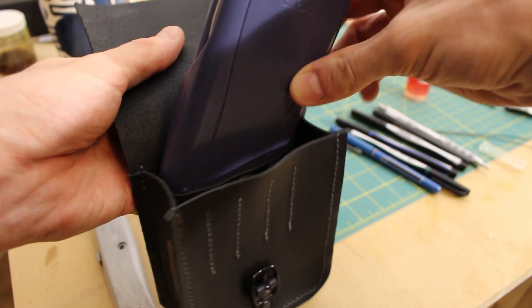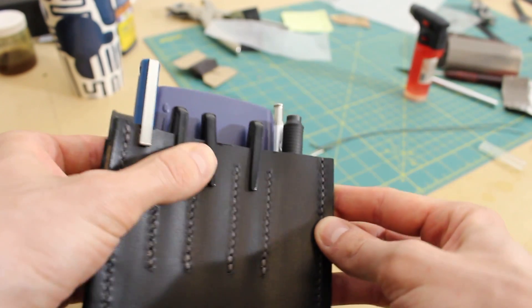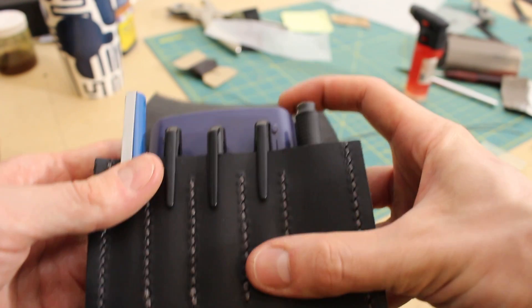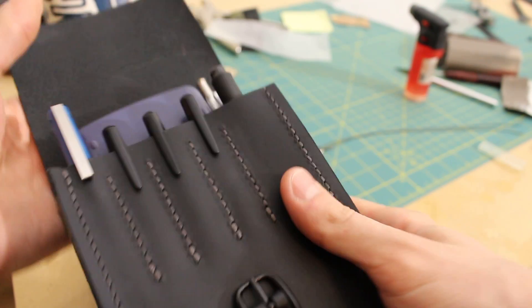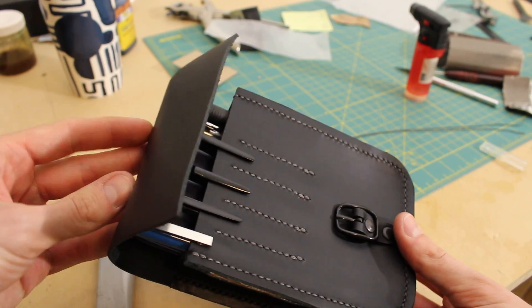If I stick some stuff in here that's meant to go in the back right there — this is sort of my main setup on a day-to-day basis when I'm at school: I have multiple colors of pens and of course you need a pencil and all that stuff. The only main downside you can see here is that the flap's a bit short.